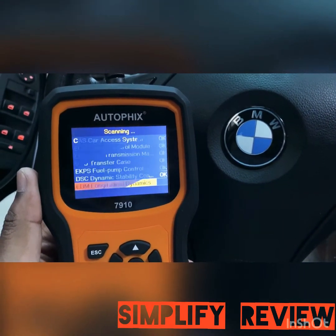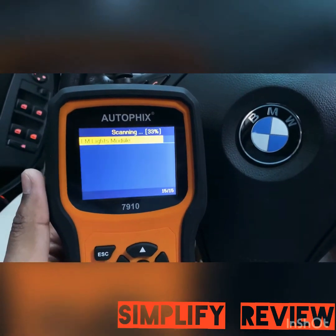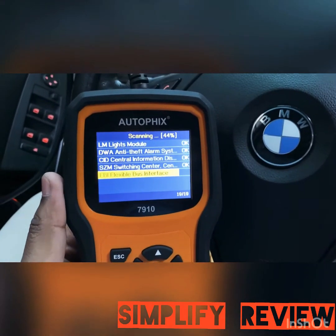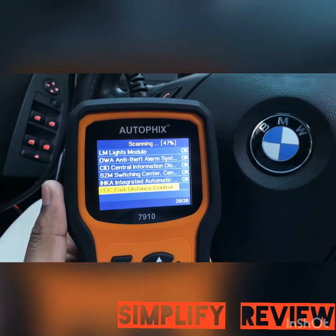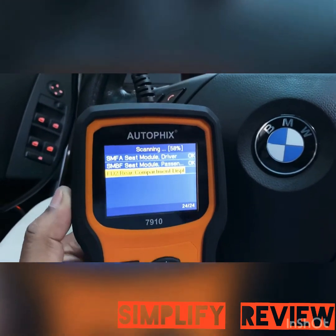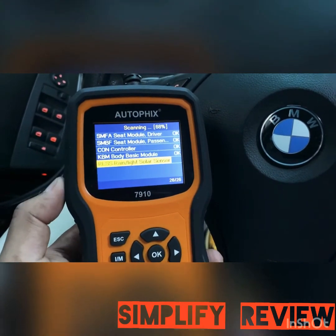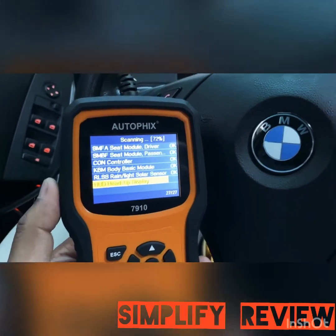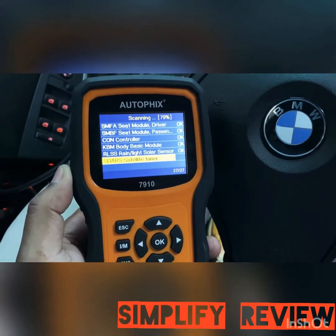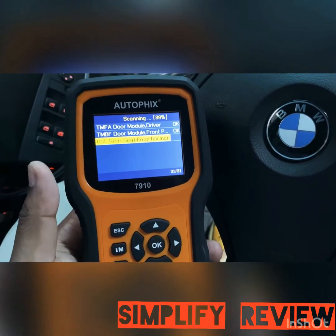After I got rid of the airbag light, it was showing the airbag light along with a lighting error, which I had because I changed my headlight from a regular bulb to an LED. Because of that, the error for the light was showing up. I was able to click on that and reset it. It's not going to show any error now because I already erased it with this tool.